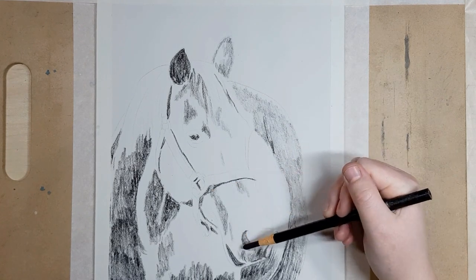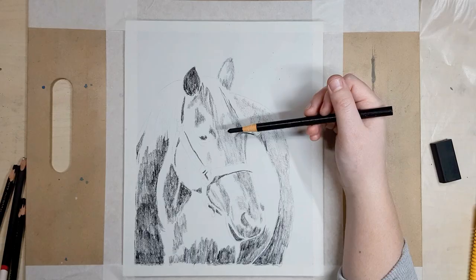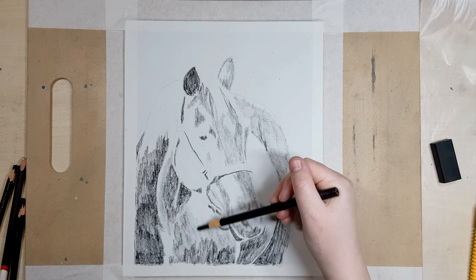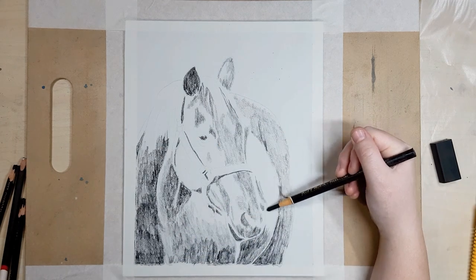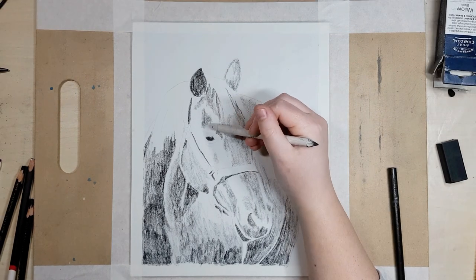Then I'm blocking in the mid tones — you can use a 4B or a 2B charcoal pencil for this. I've left the lightest parts alone to let the white of the paper show through, because it can be really hard to erase the charcoal back to the white of the paper, so it's easier to just leave those parts white to start with.